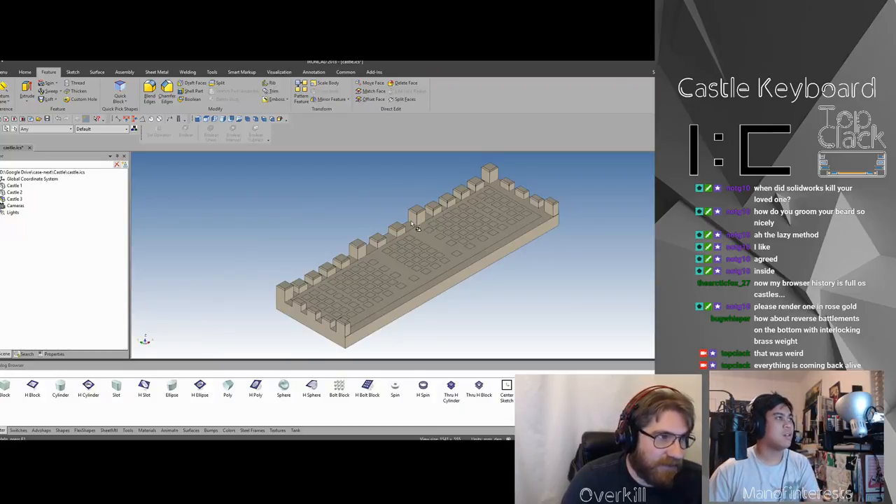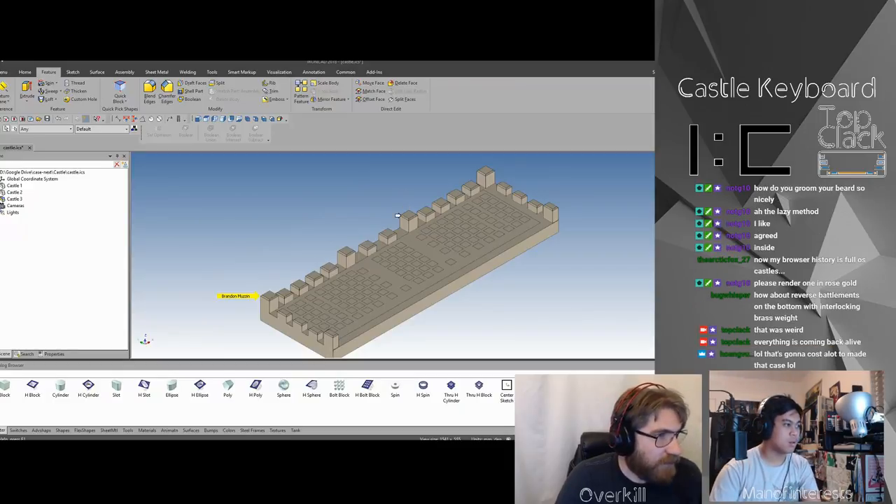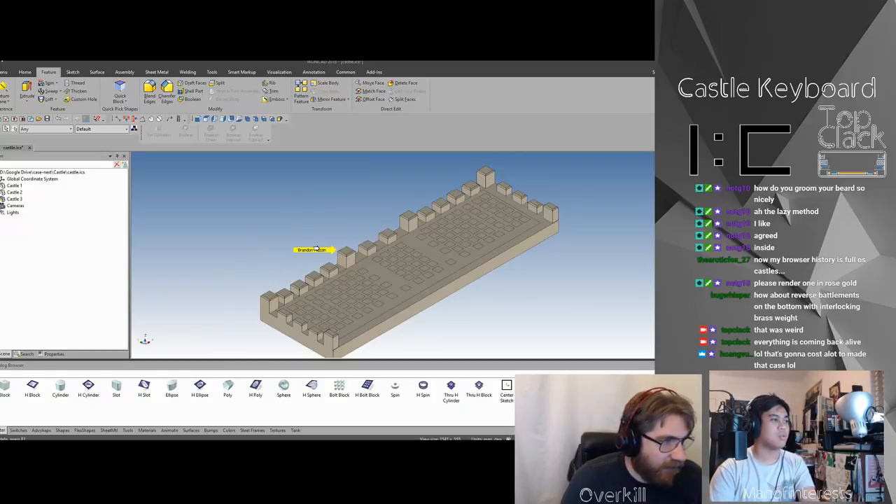We're going to annotate this so people know what the different things are, and I want to use the chamfer function. I wonder how to add another one — hold on. I'll take snips; you'll see on the form it'll look cool.